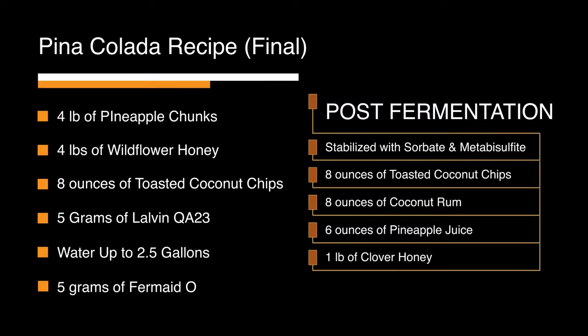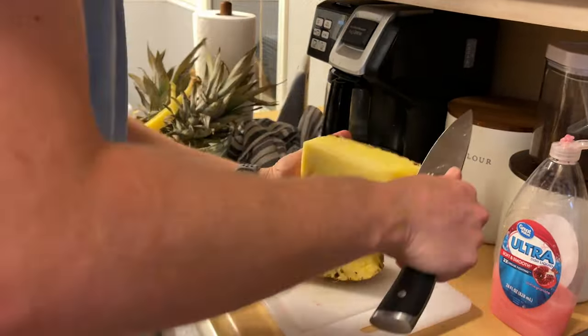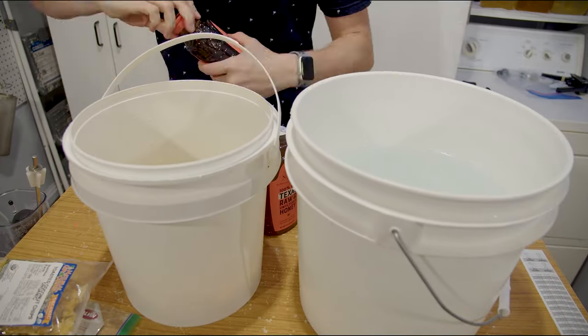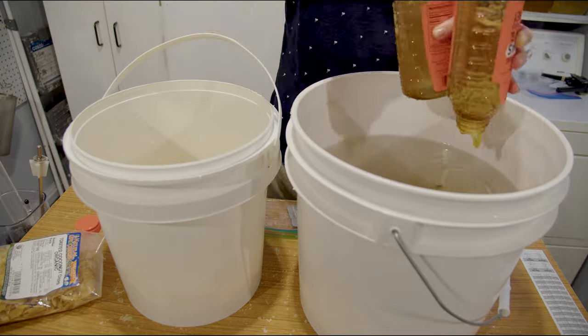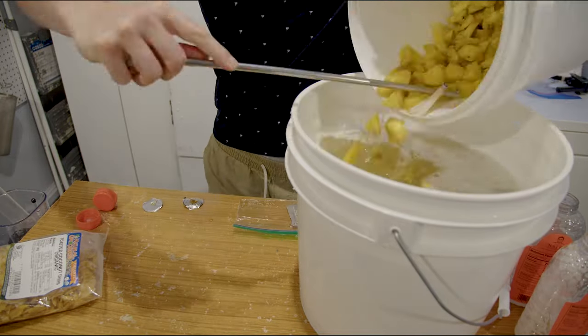Here's my starting recipe and you can see the post-fermentation adjustments on the side. We cut up more pineapple and froze them so we could get more juice out of them. I didn't use pectic enzyme — that probably would have helped. We then started to mix up our starting recipe for this one. We added our pineapple in the primary to get that warm pineapple flavor. We will more than likely have to add some pineapple juice at the end anyway.